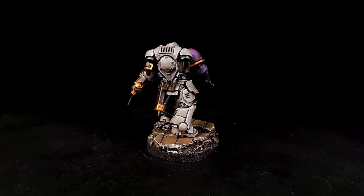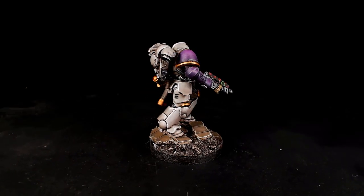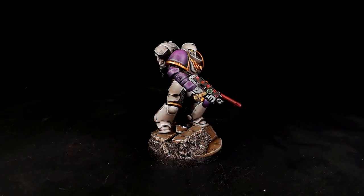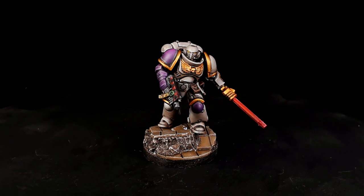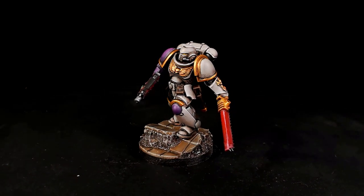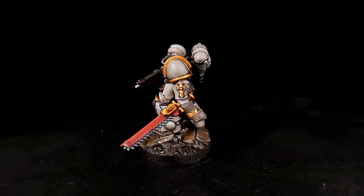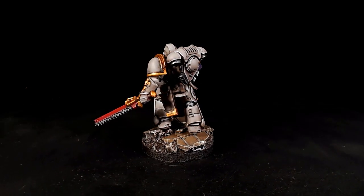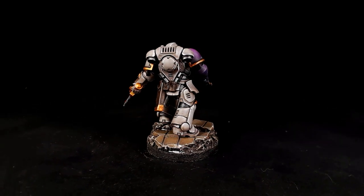Let us know what you think - would you paint these guys? What would be your preferred chapter? We're doing a bunch more - I'm currently having a go at the Howling Griffons after this one. So there'll be a bunch of these coming out - do hit like, hit subscribe, and the notification bell so you don't miss any of this mini series covering all the chapters and paint schemes from the Indomitus box set.